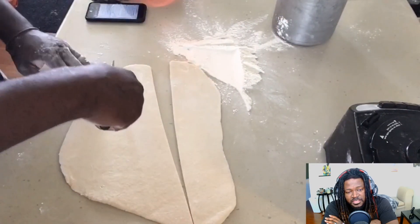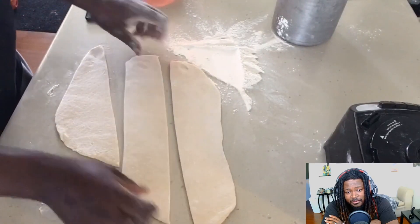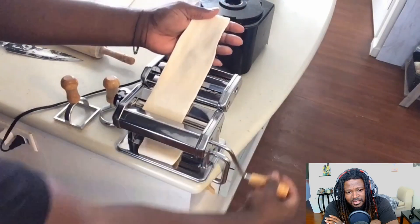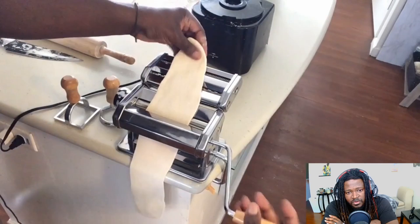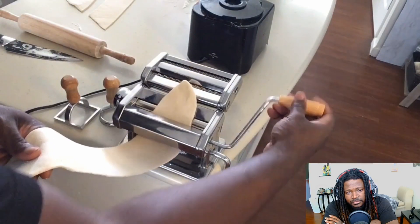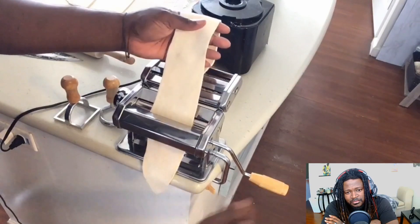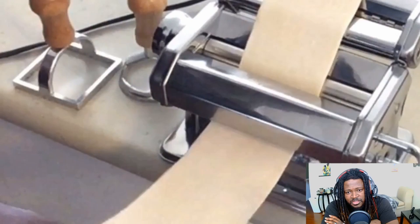Once you've achieved your desired length, I went ahead and cut mine into just three sections. This is my very first time making homemade pasta, so bear with me. I floured those three pieces and I'm slowly running this through the second to highest — or lowest — setting on the roller, gradually stretching it. We're going to roll this through that same setting maybe about three or four times before we move to the next setting.